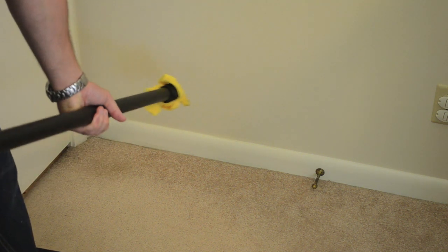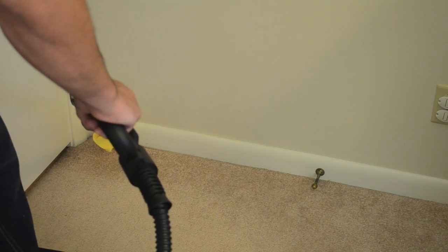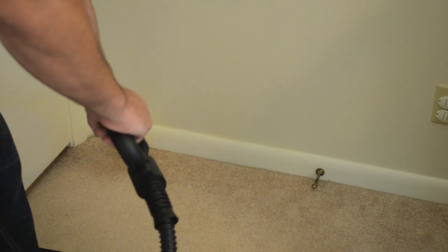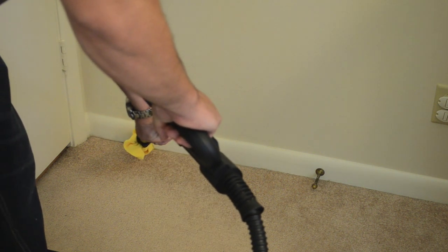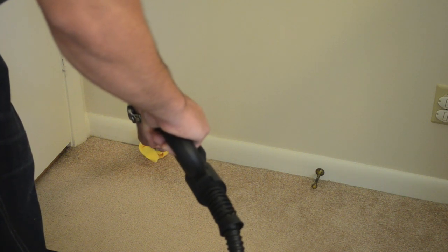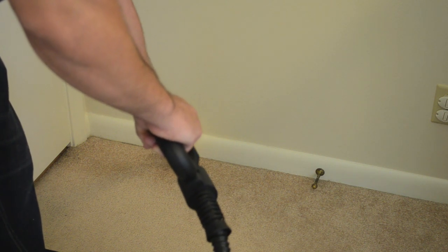I'm going to go ahead and apply the end of the steamer onto the baseboard. The pressure has been turned down. You have good hot steam going into the cracks and crevices, and inject it into each one of the corners here. Work your way around the room and hit all the baseboards, cracks and crevices.